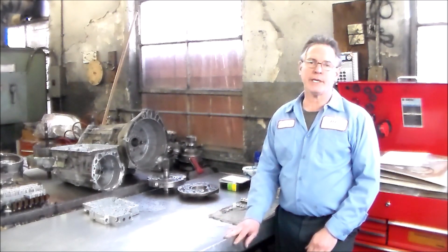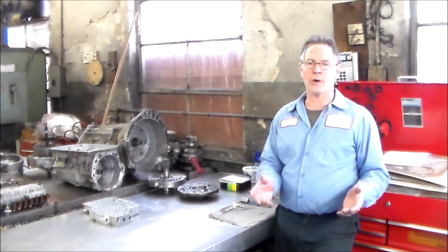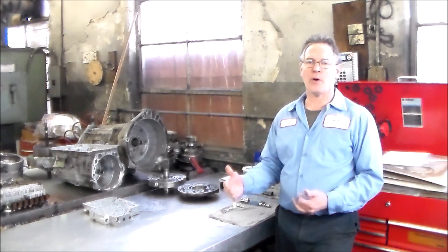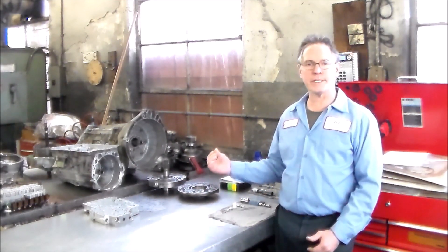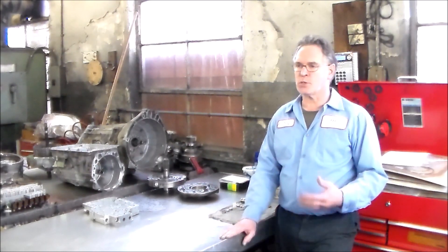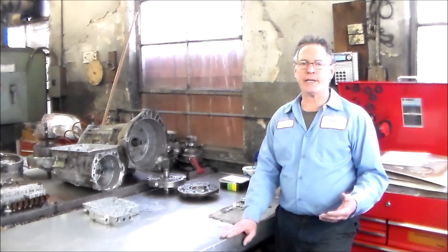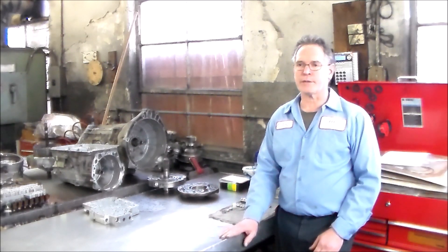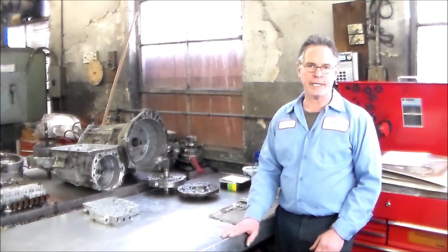A guy brought me a 4L80E over the counter - he wanted me to build it. He bought a core and gave me a list of parts he wanted installed, and one of them was this shift kit for the 4L80E. Installing it, I thought it's a real nice kit, fairly simple to install. Ever since then, I've been installing that particular kit in all 4L80Es I do.